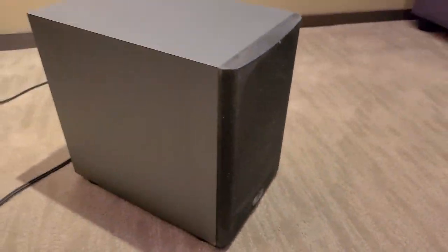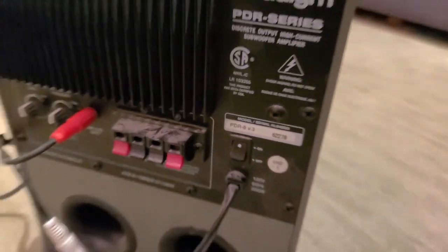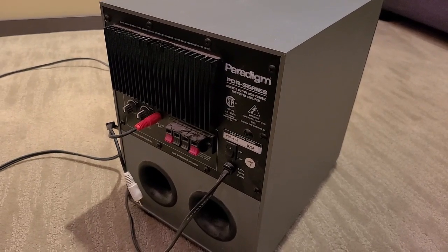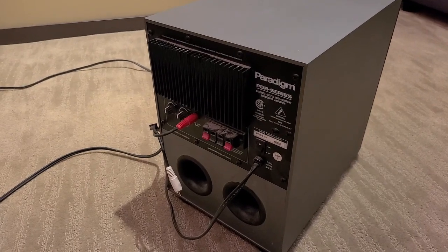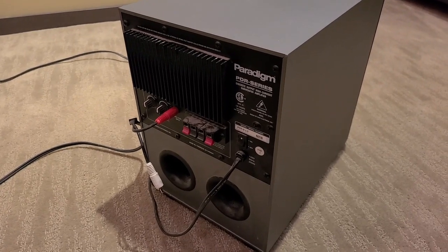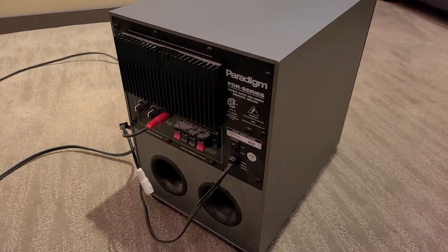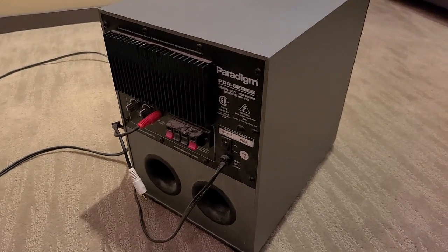Today we have a Paradigm subwoofer, model number PDR-8, and the issue is that it's giving a bit of static and rattling. A lot of times that could be caused by a ground loop, which means there are multiple paths to ground for the subwoofer and the amplifier. We've tried different amps, made sure they're all on the same circuit, and still get the same issue, so we suspect it's something to do with the subwoofer itself. We're going to take it apart and see what's going on.